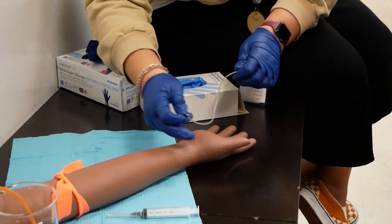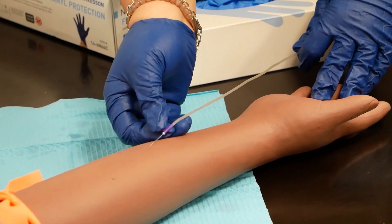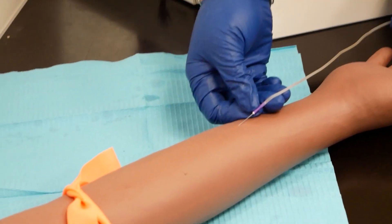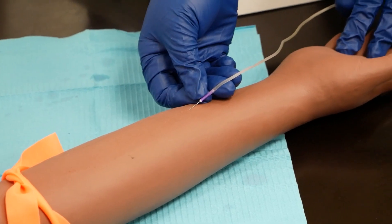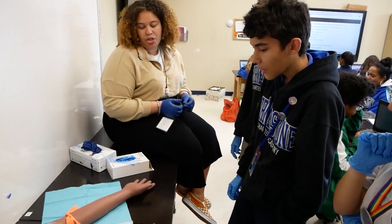When you're ready to put it into the vein, you're going to put it in at a little bit less than a 45-degree angle. We're not going to stab straight down — we kind of just want to go underneath the skin and into the vein. We have to be careful not to poke through the vein.